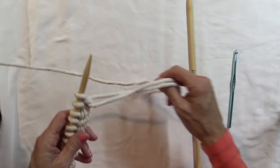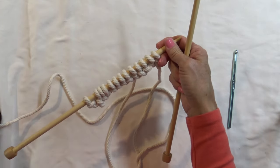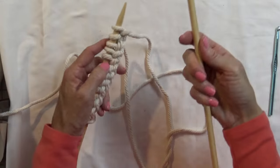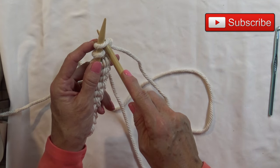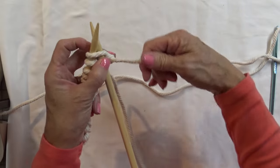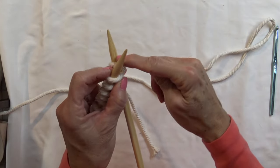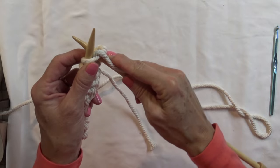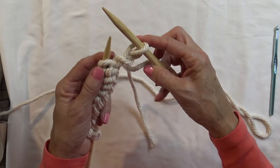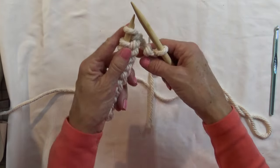Now we are getting ready to do the actual project — this is where you need the other needle. This is a knit stitch and it is all you are going to do throughout the whole project. Take your free needle and slip it underneath so you are making an X in that first stitch. Take your yarn, your string — not your tail — go under and into the crick of that X, and pull back the loop. Now you have one stitch on the new needle with the remaining ones on the other.